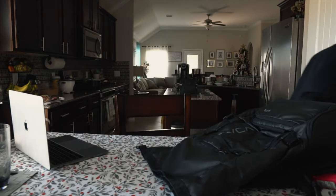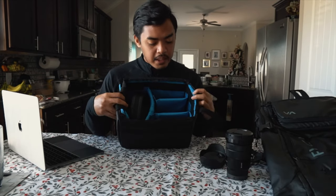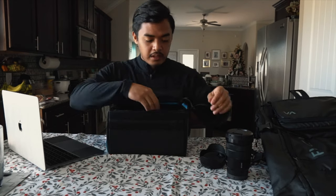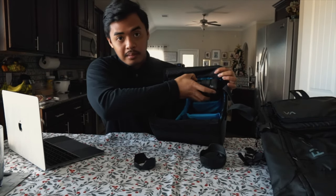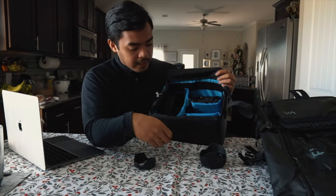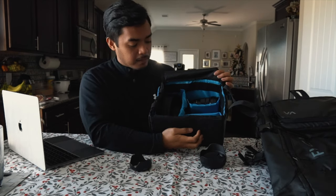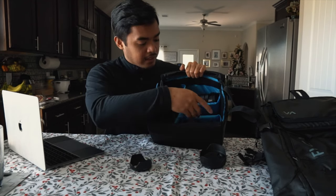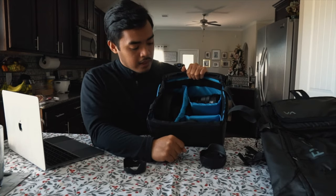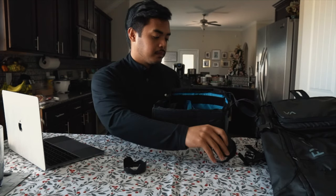The camera compartment has room for about three lenses. It is customizable — the dividers are velcro, so you can move the sections around. I have four lenses now and the Sony 18-105mm fits perfectly in there. I'm wondering if a really huge full-frame camera body could fit into this, but technically you can move these dividers around to give yourself that option.